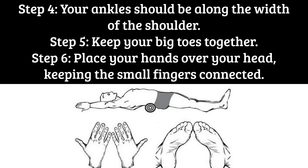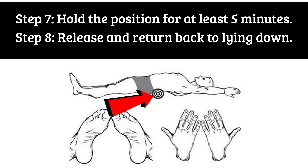Step 6: Place your hands over your head, keeping the small fingers connected. Step 7: Hold the position for at least 5 minutes. Step 8: Release and return back to lying down.